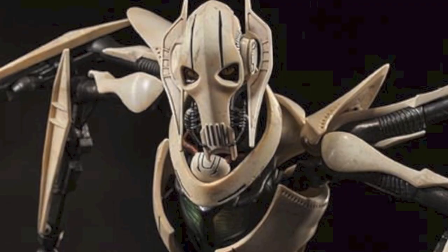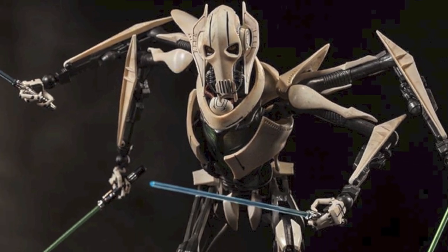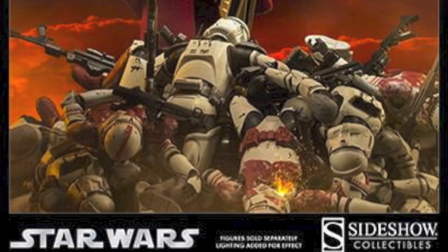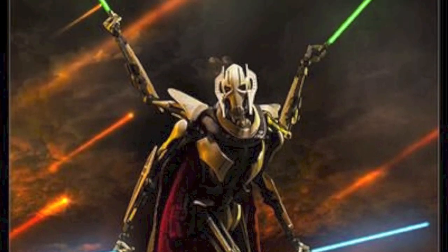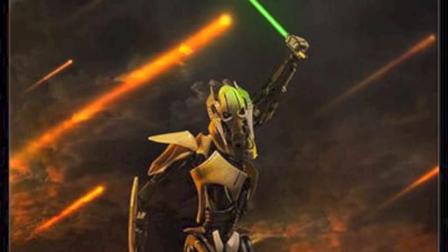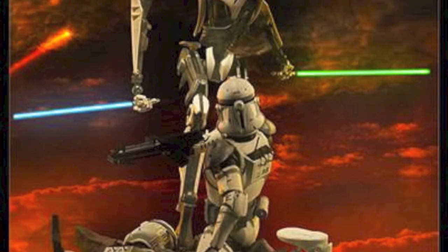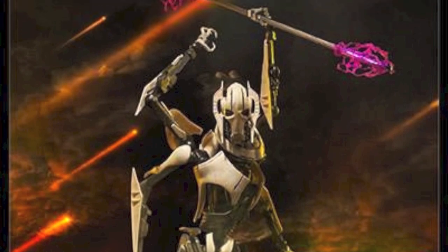He will be coming in with fully articulated legs, arms, neck, torso, fabric cape with clasp, lightsaber hilt pockets, and detailed lining. Swap out left and right fused arms, swap out left and right split arms, four united lightsabers, four lightsaber hilts, a DT57 annihilator heavy pistol, electro staff, removable energy clusters, and a display base. Just the fact that you will have all four arms and four lightsabers — that is freaking amazing.